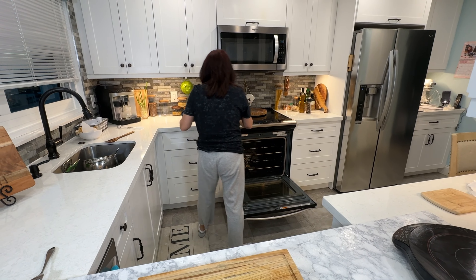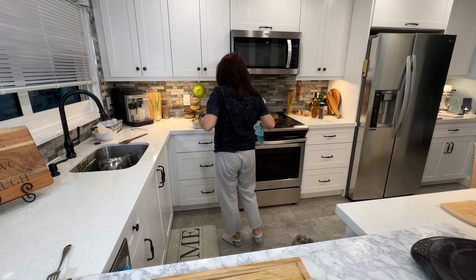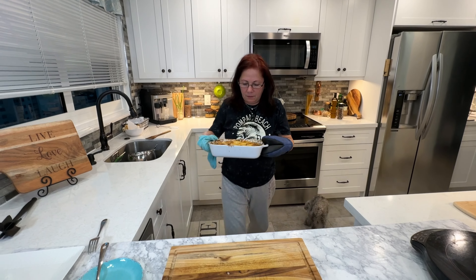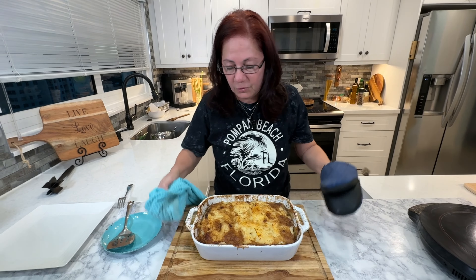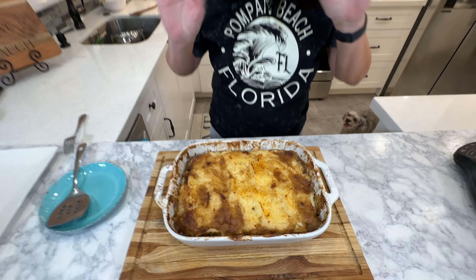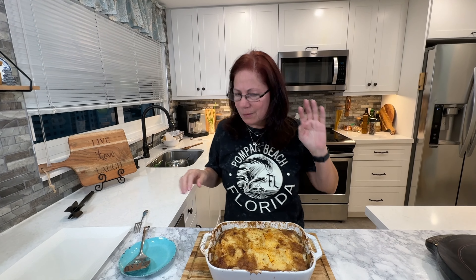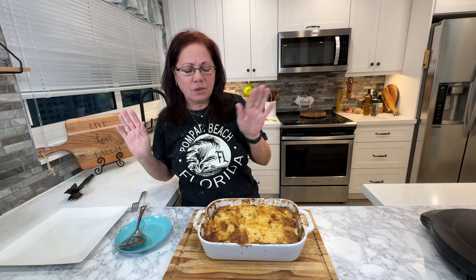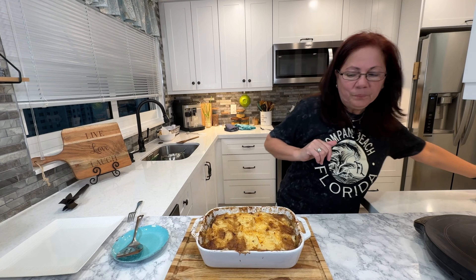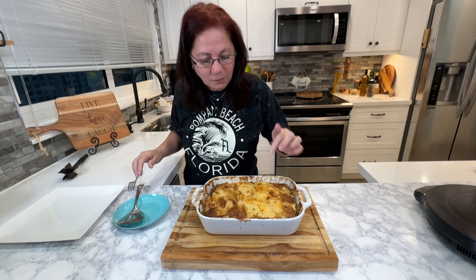Cooked beautifully. Let me bring it over. Here she comes — and that's the beautiful shepherd's pie. I'll put the temperature and time in the description because my crazy stove cooked it differently. 400 was a little too high — 375 for a difference. Now look how beautiful it is. That's why I put the paprika.